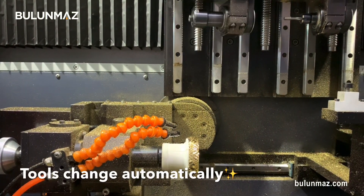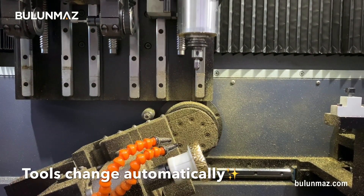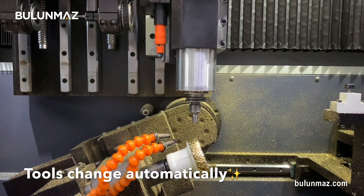The first tool is completed, so the machine automatically goes to the next tool. The next tool is the vertical CNC line tool. As you've seen, the machine starts automatically — you don't need to touch the machine during the process.